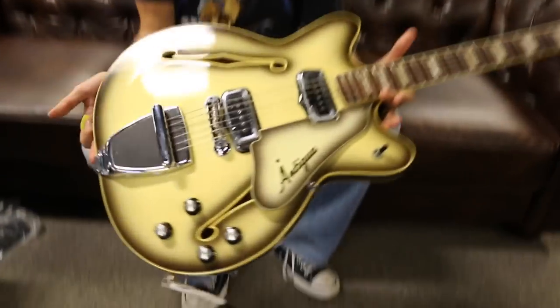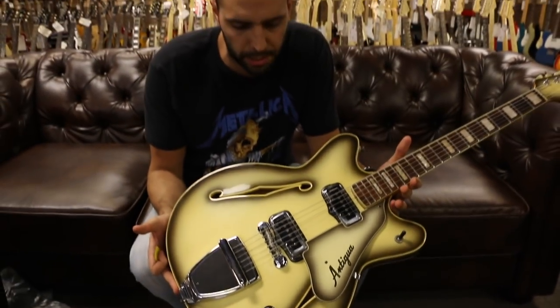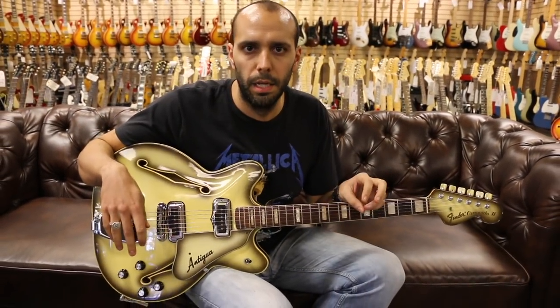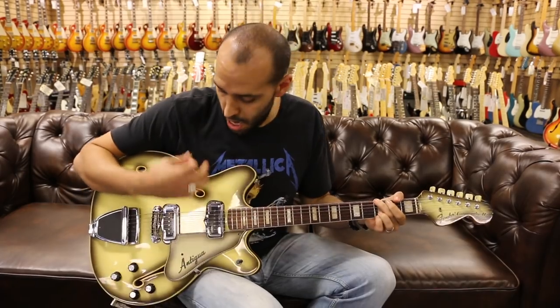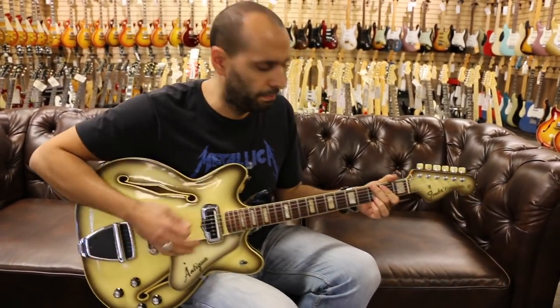We're out front. We have a 1967 Fender Antigua Coronado II with original Antigua finish and two DeArmond pickups. We're going through the '65 reissue Deluxe Reverb today, because the '64 from the custom shop got sold a few hours ago — still looking at you, Fender. Let's start up on that neck pickup and see what this thing can do.